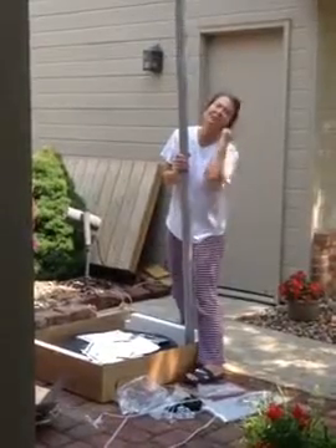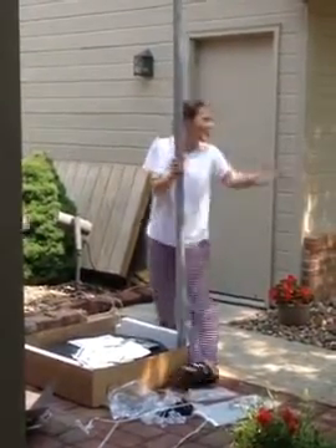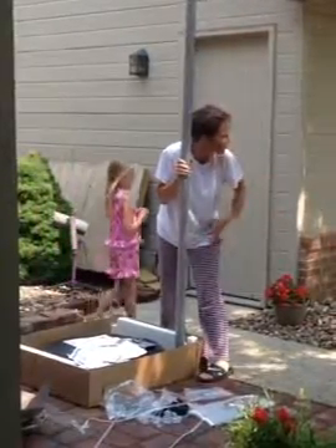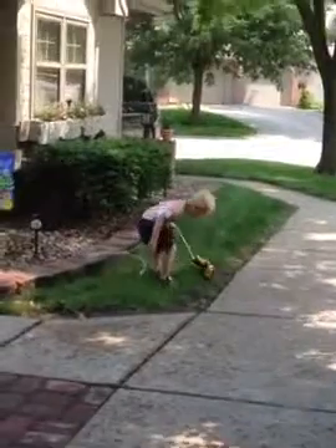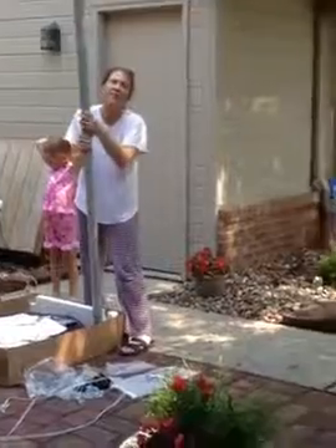I thought we could just attach it and start hitting it around. Can I drag that in the mud, please? Pick it up. So you can't get the ball you're going to play with outside? You can't get it dirty?